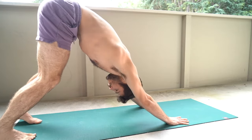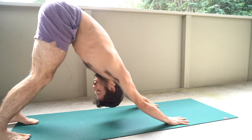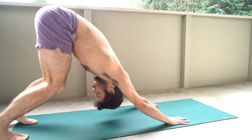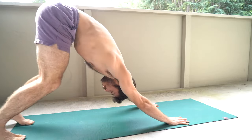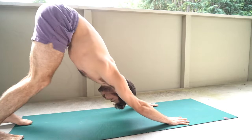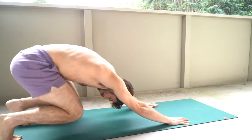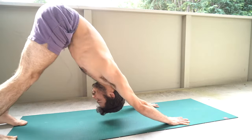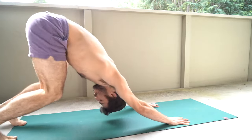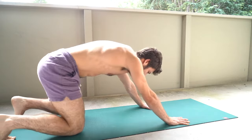Into those bear squats now. Thighs should be burning a bit — we're finishing strong here. Really making sure that you're getting some length through here as well, otherwise this one can just be downright miserable. Remember to breathe and get high through those hips, long through the back of your legs.